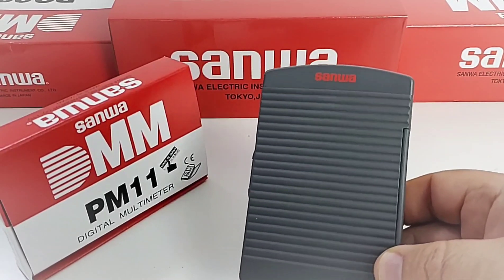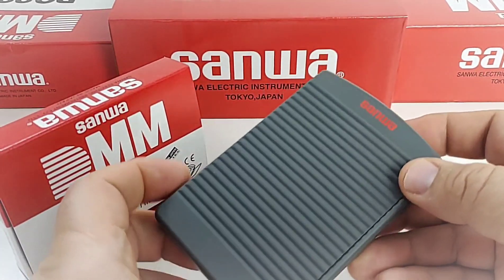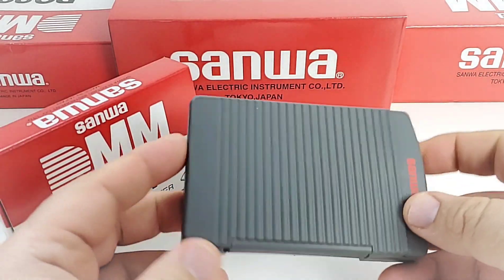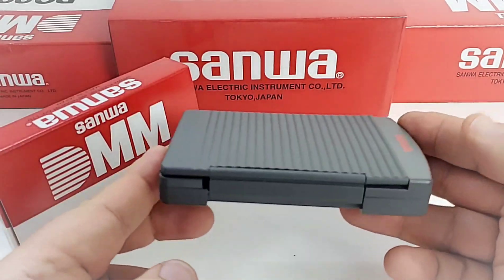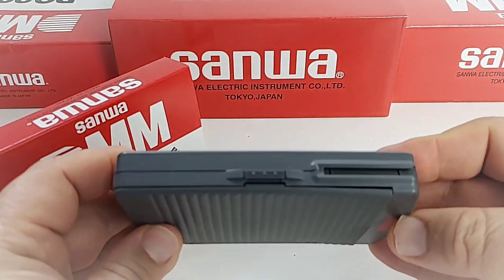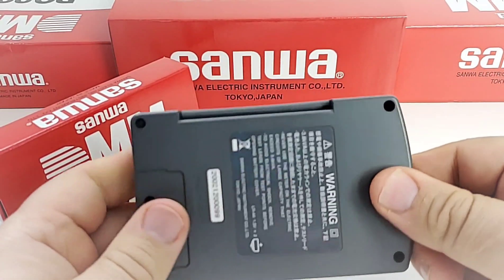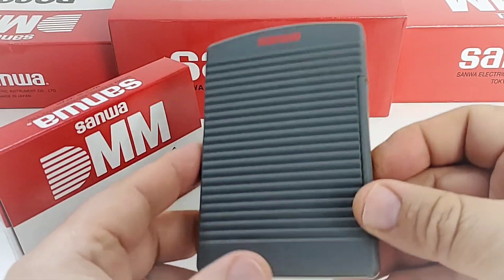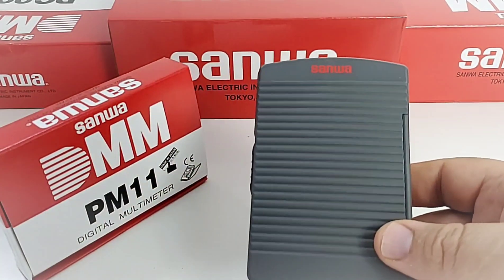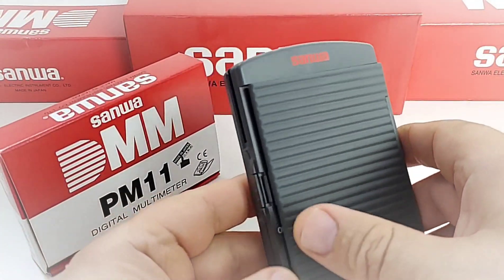First thing you'll notice is that this is different looking — not your typical pocket multimeter enclosure, and that's probably a good thing. This thing is classy. It is really solid, rugged, nice hard plastic, and overall looks very nice. Almost like an e-reader cover.